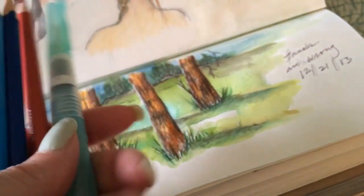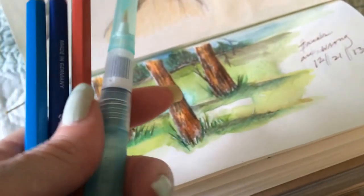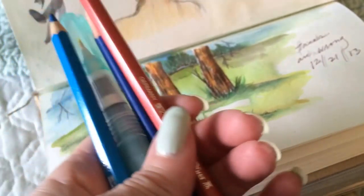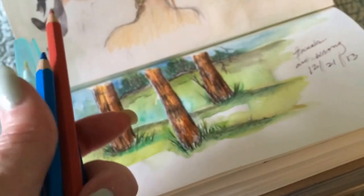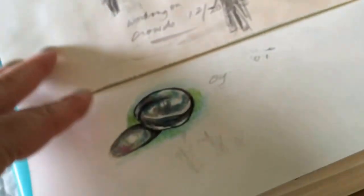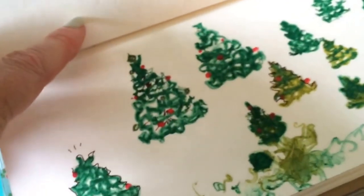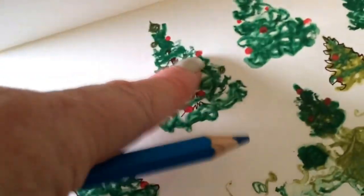Watercolor pencils are a really good way to add color to even doodles, text, or backgrounds. Neither of these is more than student grade — it takes some effort to get the color. If you dunk the end of the pencil in water you can get a fairly thick line going, but that's not really how I prefer to work.